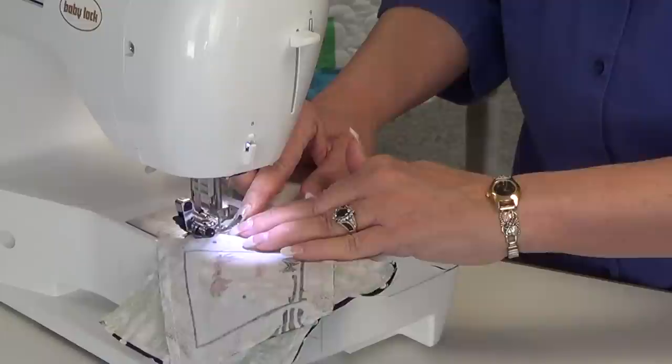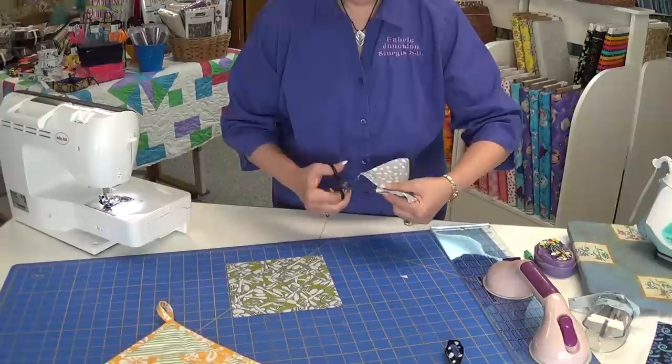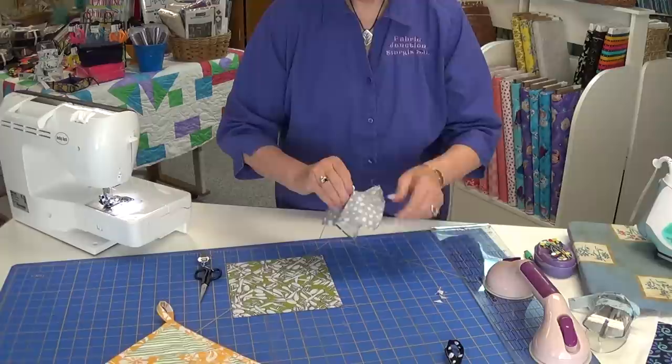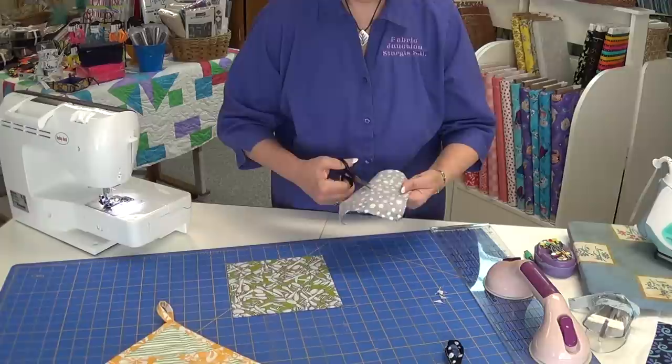Once I'm all the way around, before I cut it open, I cut off the little dog ears because I don't need those anymore. So I cut them off, and once again open it up. Find your little pencil line — it doesn't have to be in the middle — do a little tiny snip, and then cut again.